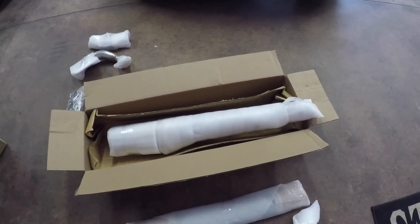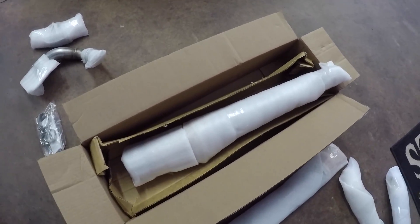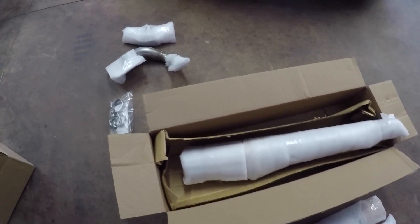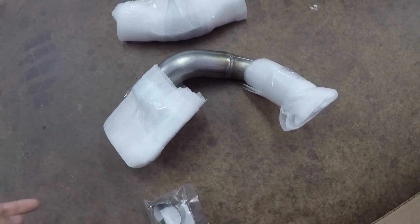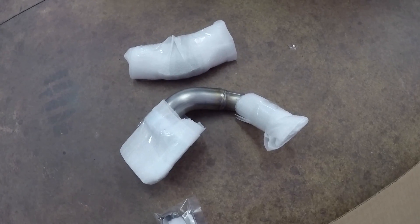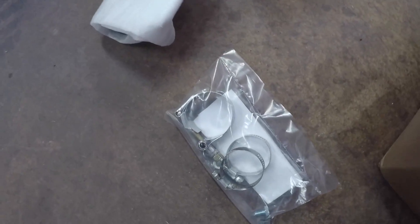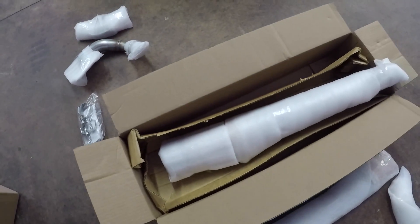So in this box here we had the muffler for the left side, which is the dummy pipe or what's called the ghost pipe. And then we've got the ghost pipe header that just goes under the saddlebag and then over towards the motor — I'll show you guys that once we install it — and then the heat shield for that and the clamps for that side. That's what came in this box.